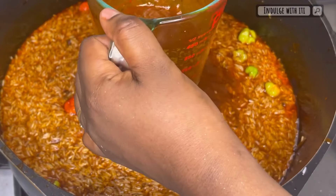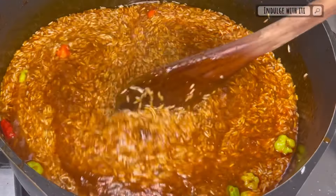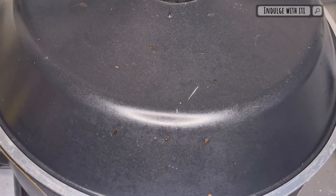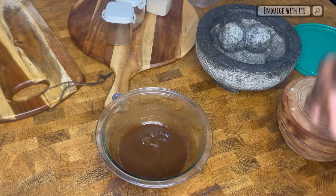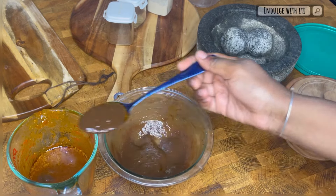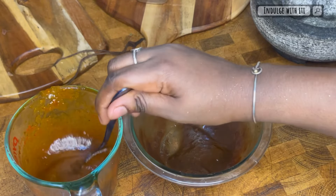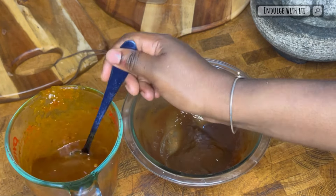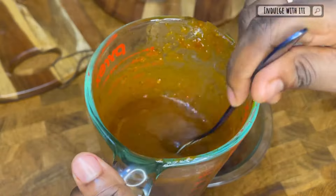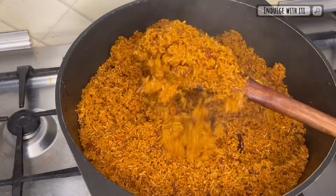Stir it in nicely, then cover and allow it to steam and cook in its own liquid on medium heat for about 25 to 30 minutes, or until the rice is beautifully cooked and fluffy. Introduce a few tablespoons of the tamarind puree back into the remaining reduced liquid, stirring and tasting as you go to find the level of sourness you prefer. Our jollof rice is cooked — I'm going to give it a final stir and proceed to plate.